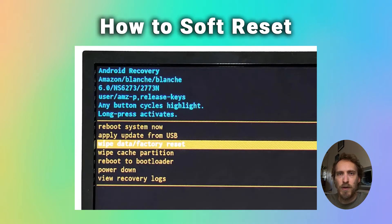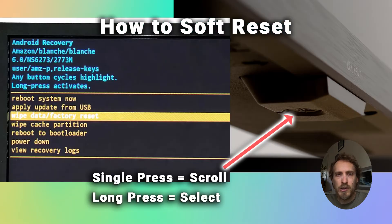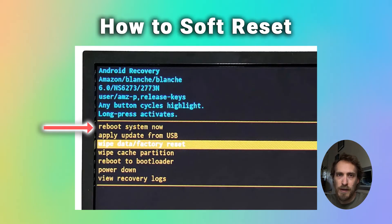You can then release the power button, and it should load into the Android recovery menu. You can then scroll down to wipe cache partition using short presses on the power button, and then use a long press to select wipe cache partition, and another long press to confirm. It should then say cache wipe complete at the bottom of the screen, and you can then go back into the menu and choose reboot TV, and it will start up normally.